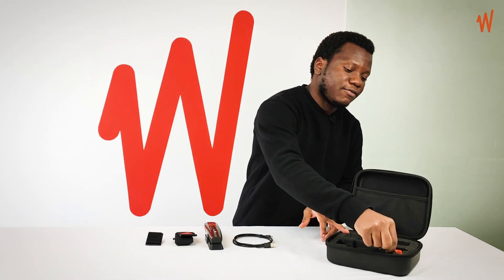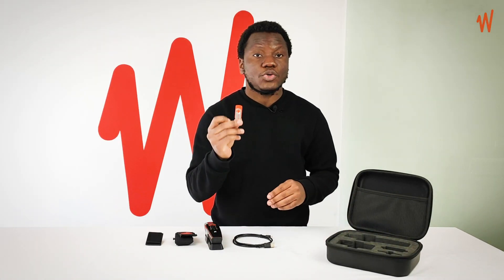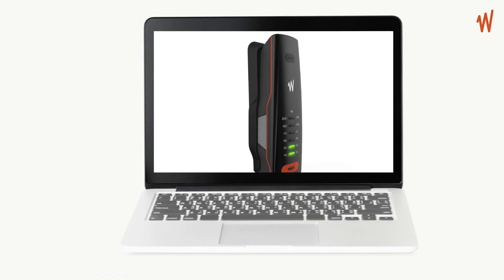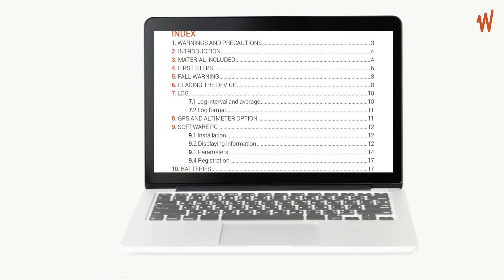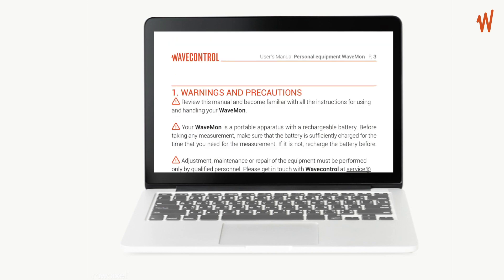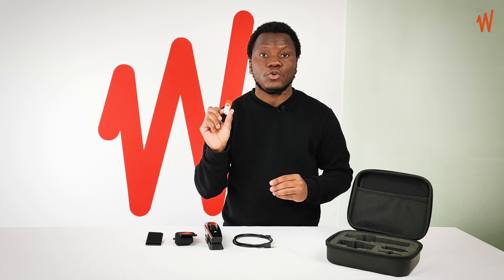Additionally, you have the USB drive. The USB drive contains the documentation related to your Wavemon — for example, it contains the manual. It also contains the software, the Wavemon reader, for you to set the parameters and also to view the graphs.